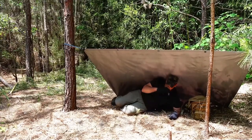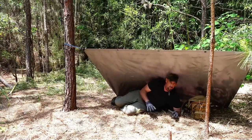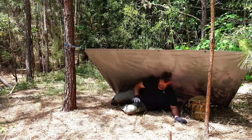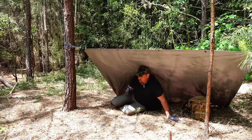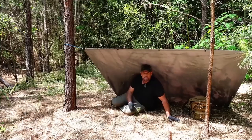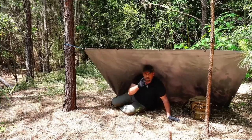There are nice pine needles down here for a base. I'll probably gather some more, because you want to get off the ground — the ground will suck all the heat out of your body, especially on a cold night. Let me go get the bedding set up and we'll show you what the finished product looks like.